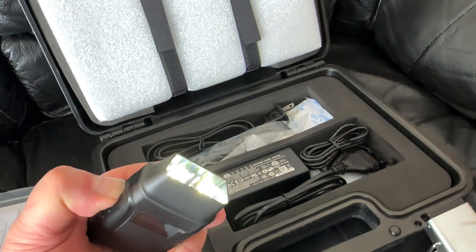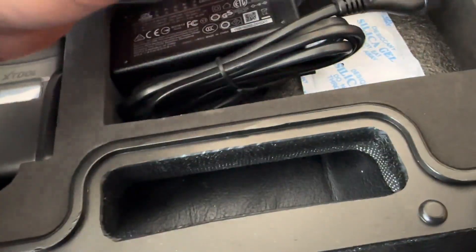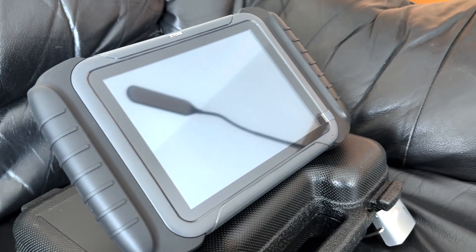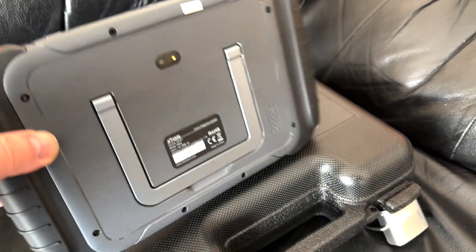It's Bluetooth, which means no more cable that's going to get in the way and make you angry. I really like this scanner. It's one of the newest ones out. It's bi-directional, of course. It's got 38 service functions, you can do key programming, full system diagnostics, and PMI.